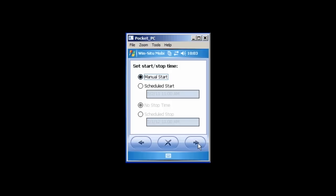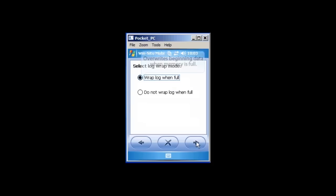You will now be asked when you would like to start and stop your log. You may choose to start and stop your log manually or at a predetermined time. Remember that your instrument should be in its final position when the log starts. Tap the right arrow button to continue. You may choose to overwrite your older log data. If you select Wrap Log, the log will overwrite the oldest entries when the instrument runs out of memory. If you do not wrap the log, data collection will stop when memory has reached capacity. Once you have selected the option you want, click the right arrow button.